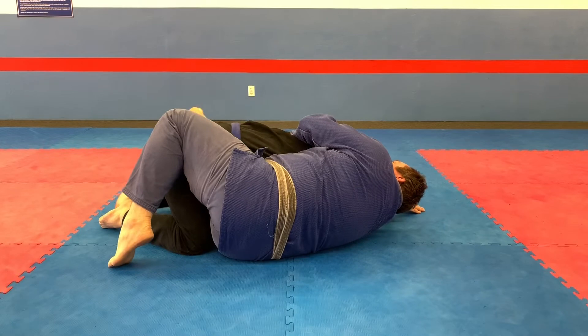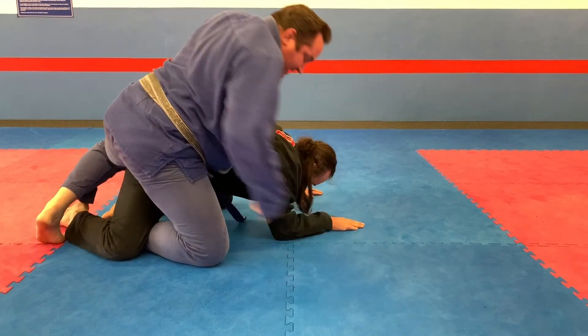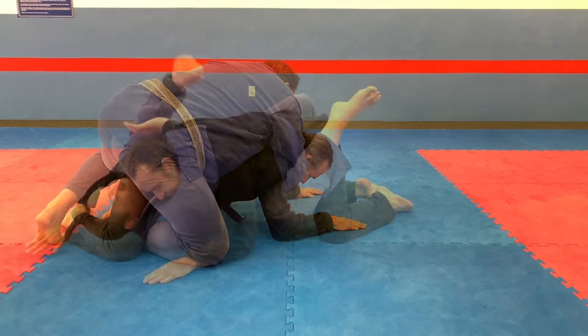From another angle: you want to rock up, grab the hip, bridge in to remove your right foot, and then lock the harness grip.